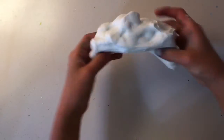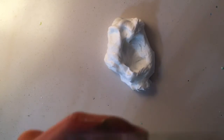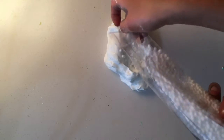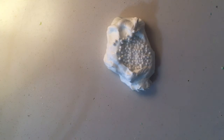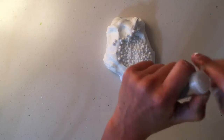My next one is my dad's slime. He chose white foam balls, so I'm going to add those in. He also chose silver glitter.